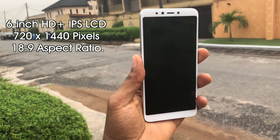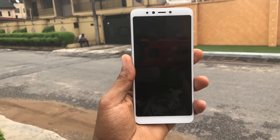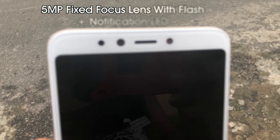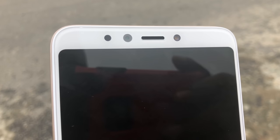On the front of the device, you have a 6-inch HD+ IPS LCD with 720x1440 pixels using an 18:9 aspect ratio. On top of the display, you have a 5-megapixel fixed focus lens with flash, a speaker, and an RGB notification LED.